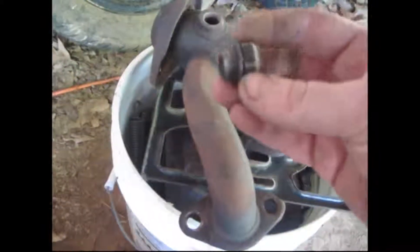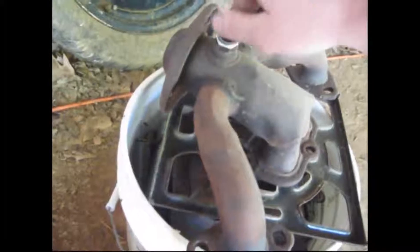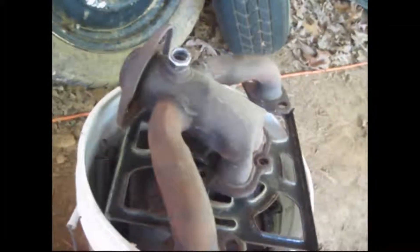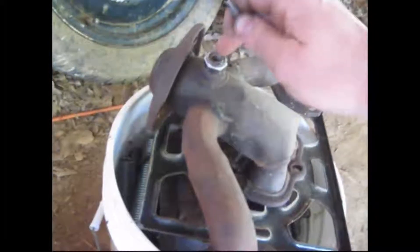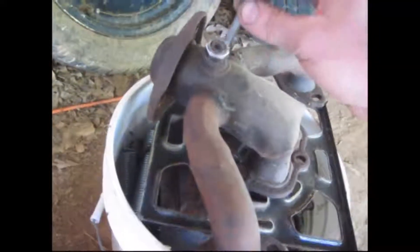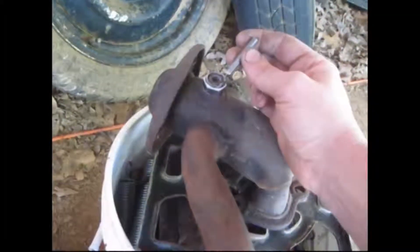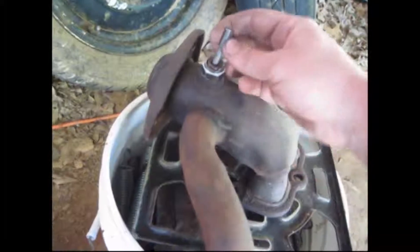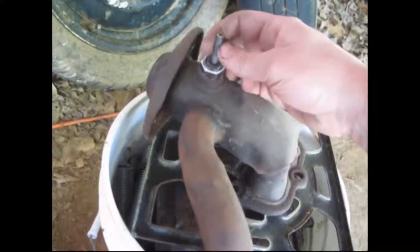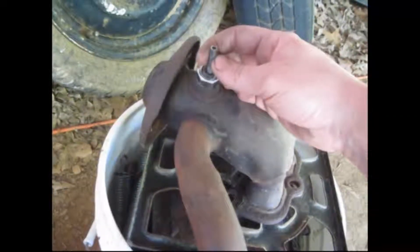I got my weld cleaned up and I'm going to put that in the exhaust manifold. I've got my nut and my little brake line for my vacuum line, so I'm going to put all that together and tack it up with a welder to see if that holds any better than the JB weld.